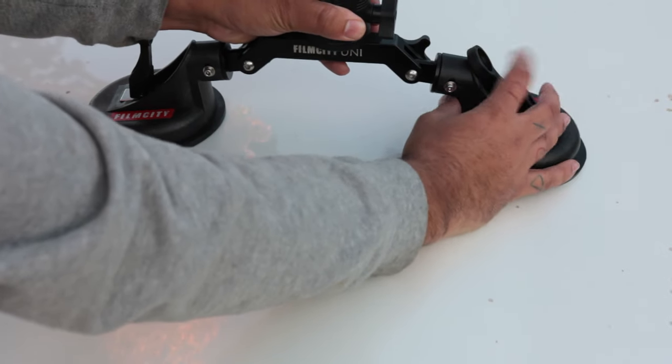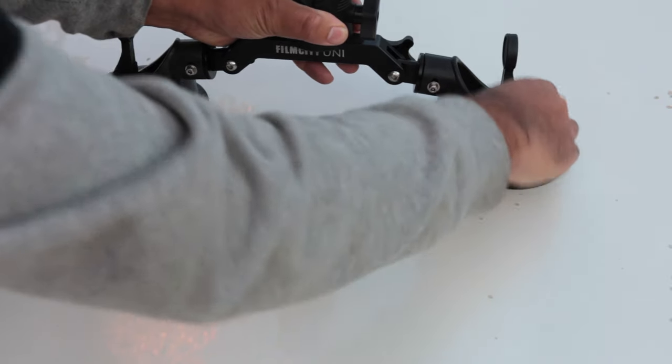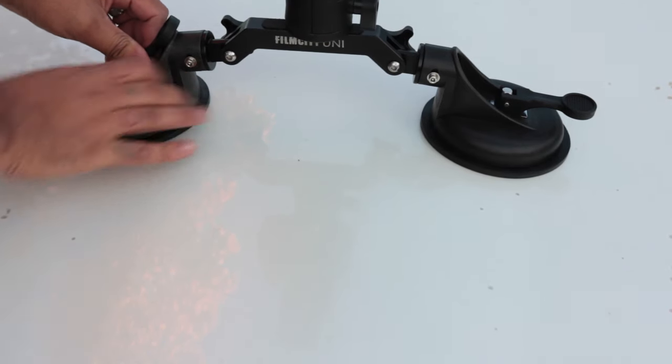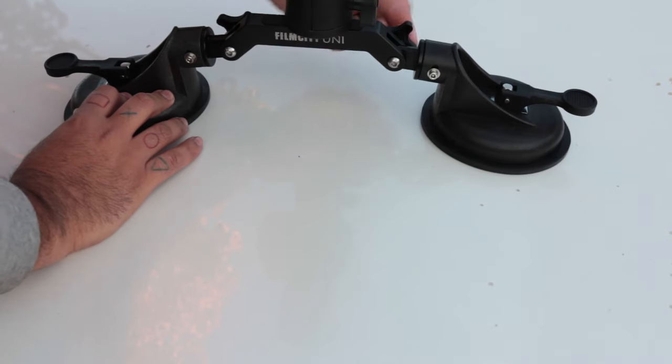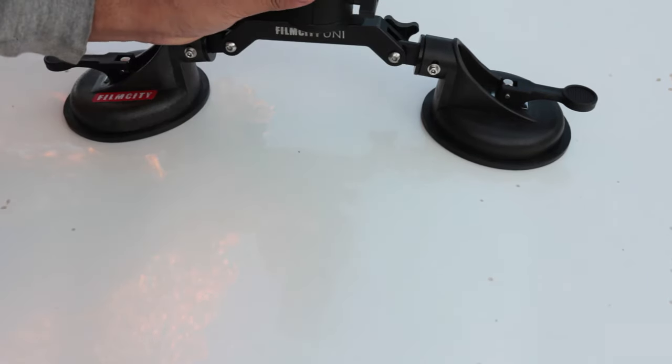What you want to do is make sure these little levers here are all the way up, give it a good press down, and then push the lever down which gives it a nice suction. Then you want to repeat the same on the other side. At the end, you just want to make sure these little knobs here are nicely tightened as well where you position the camera.